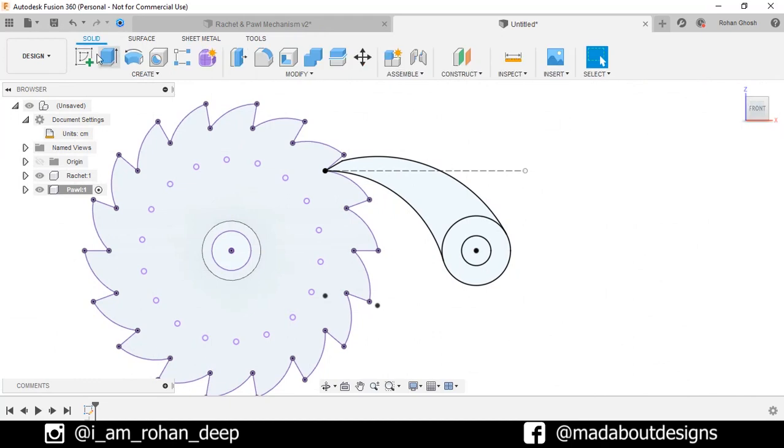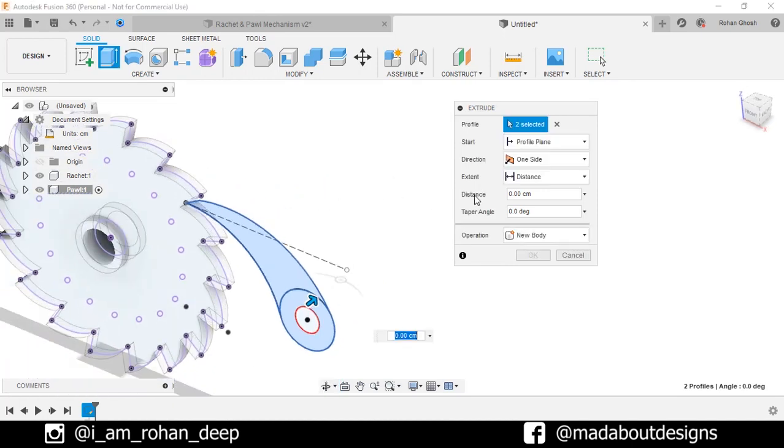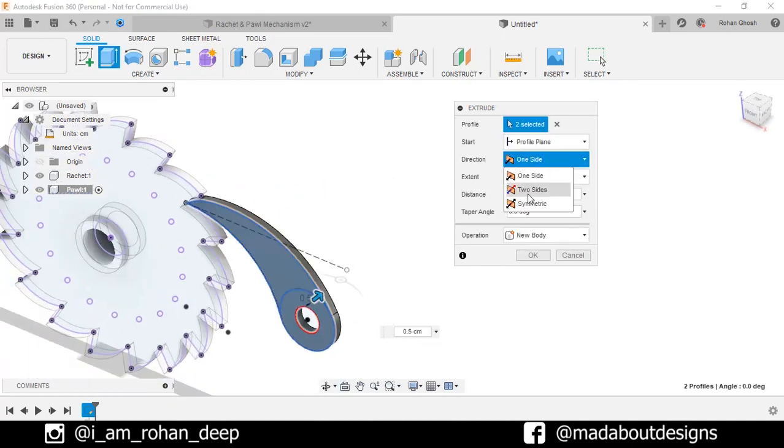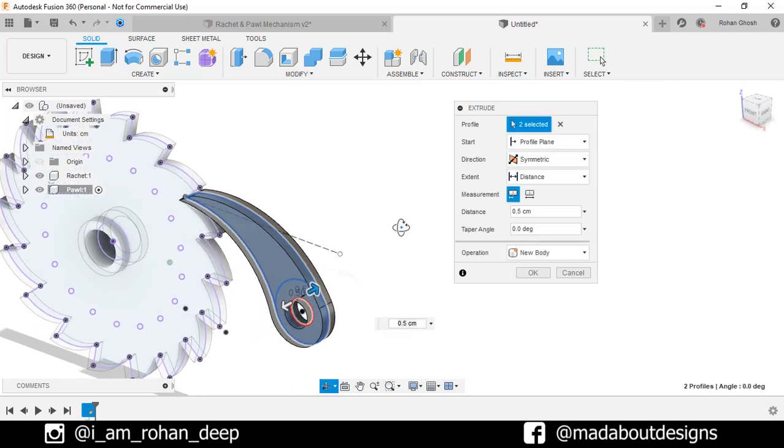Now go to Extrude. Select these two profiles and give a distance of 0.5 cm. Change the direction to Symmetric, so the total extruded length will be 1 cm.